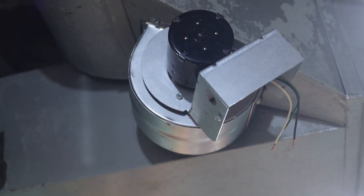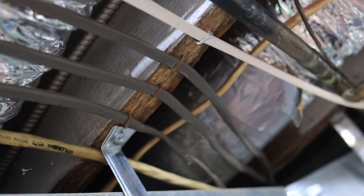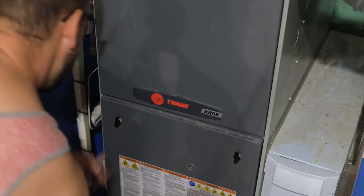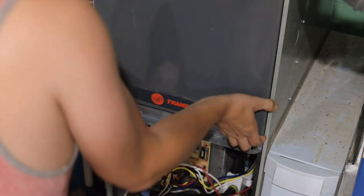With the booster mounted, now we can talk about how we're going to wire this thing. I ran a section of 14-2 wire between the booster and the furnace. Before you go ahead and take the front cover off your furnace, make sure to shut off the breaker so that you don't have any power to it.